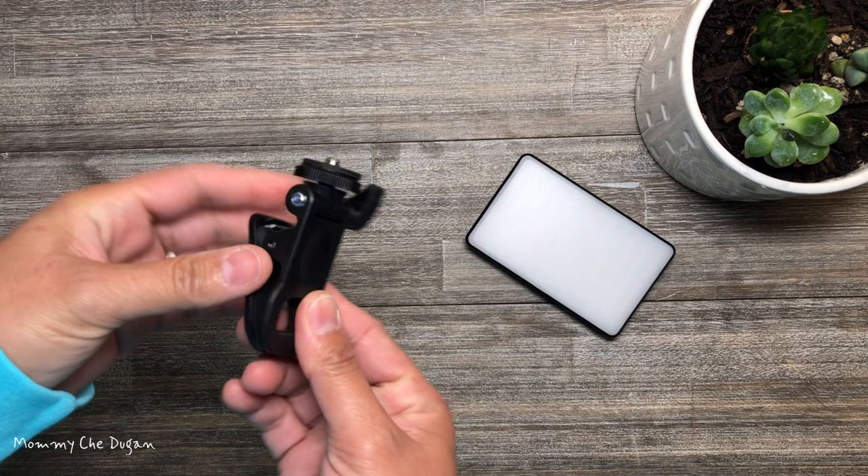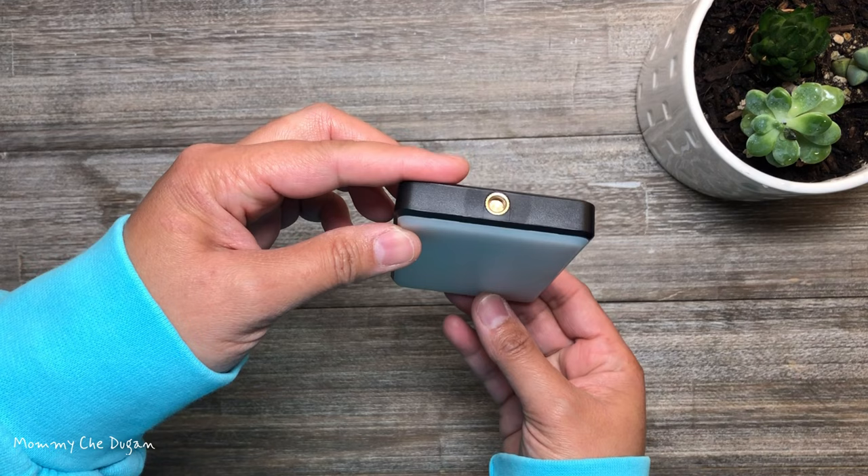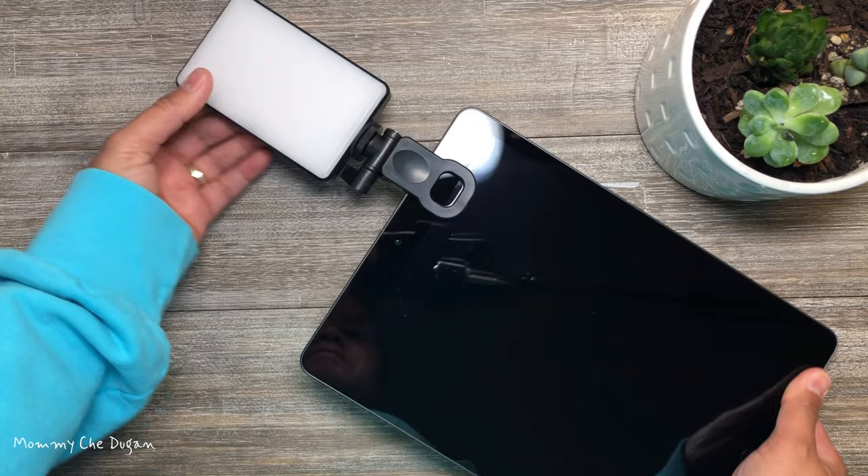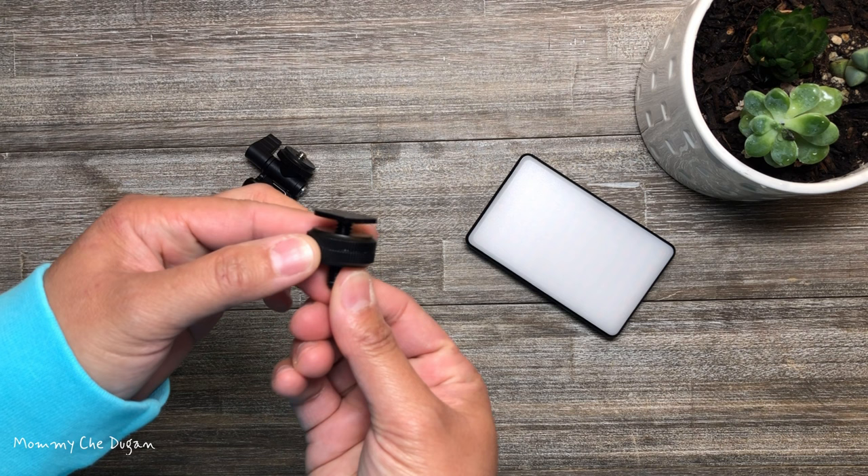The horizontal and vertical screw holes can be installed in either direction to accommodate different lighting scenarios. This LED light is universally compatible and comes with a clip and cold shoe mount, making it suitable for various devices such as smartphones, laptops, tablets, cameras, and tripods. It's perfect for various scenarios such as live streaming, makeup, selfies, photography, and video conferencing.